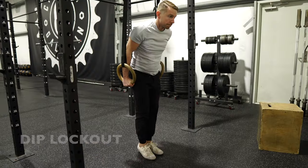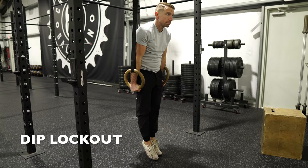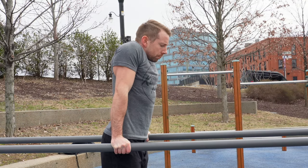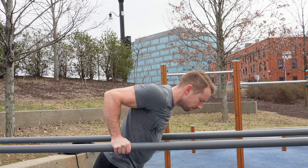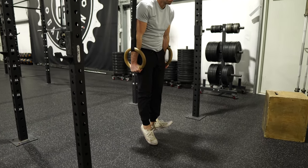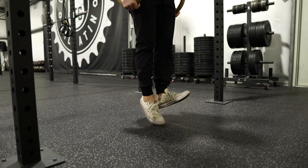We'll start with the assisted dip lockout. Keeping your feet on the ground or a step, push your arms out straight, absorbing as much of your weight as you can confidently hold. Slightly protract and externally rotate the shoulders by pushing them down away from your ears and corkscrewing the arms out. Keeping the triceps strongly engaged, tiptoe your feet back and forth as you flirt with supporting your full bodyweight.